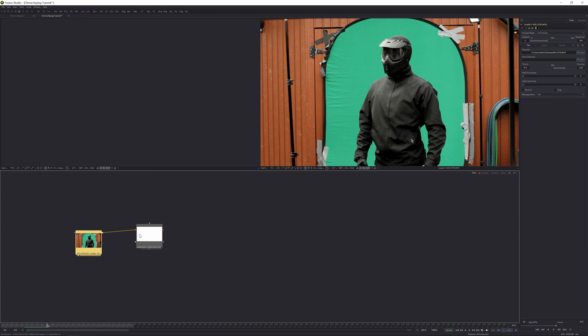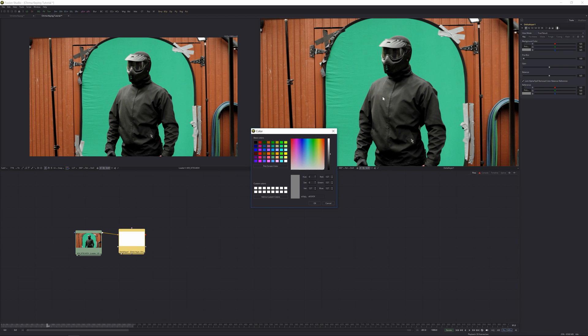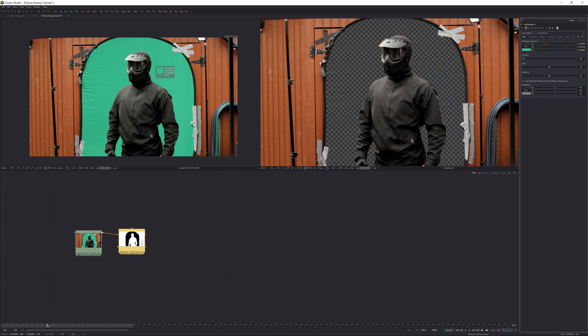Let's connect the two clips by taking the output to the input. Put the keyer on the second viewer and the original footage on the first viewer. Click the Delta Keyer, go to the tools panel, and pick a background color. In After Effects you just click 'Pick' and get a color picker, but here you get a manual color selector. The way to get the color picker is to click and hold the pick button, then drag it around to the first viewer to select a really good green with good luma values.